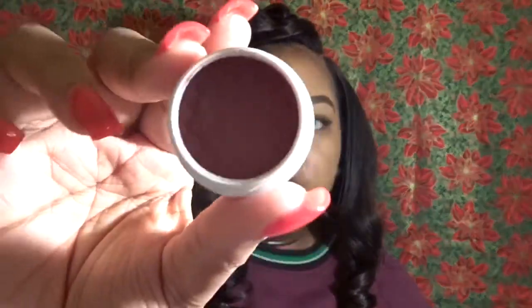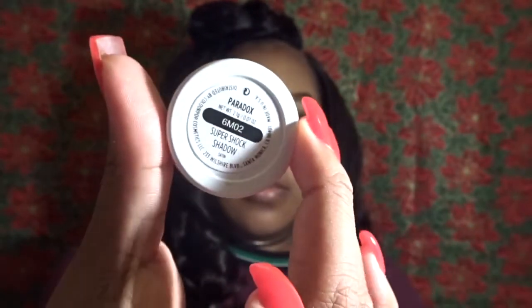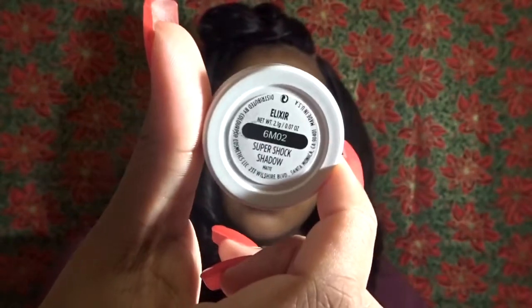This one is a pearlized shadow. Next we have Paradox, which is the color I'm using for my lid — it's a sand color. Next we have Elixir, and the last color we have is Seeker.